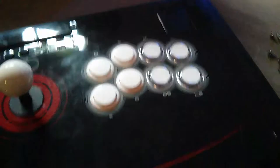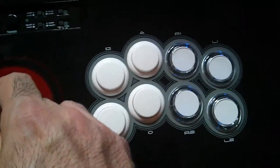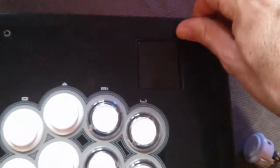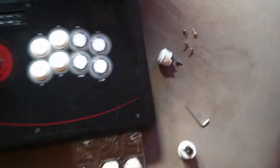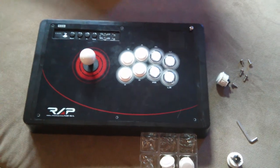This board pops right out — it just has a few allen screws that you can put in for the four corners of the board. And basically that's how easy it is. That's the Hori joystick, by the way.